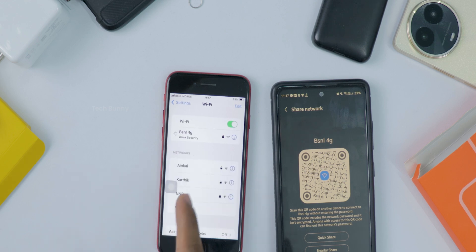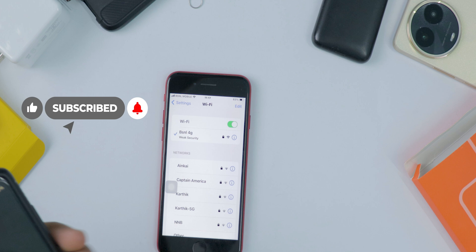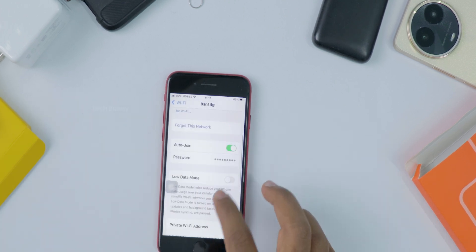If you found this tip helpful, hit the like button, share it with your friends, and don't forget to subscribe for more easy iPhone tips. Thanks for watching and I'll catch you in the next one!